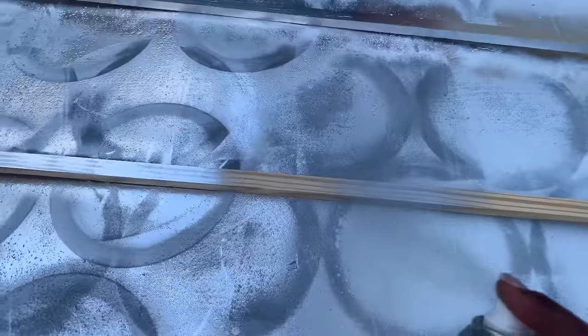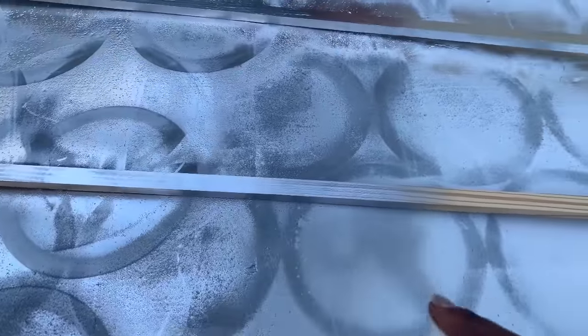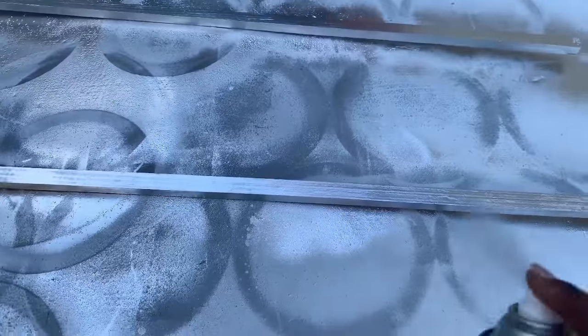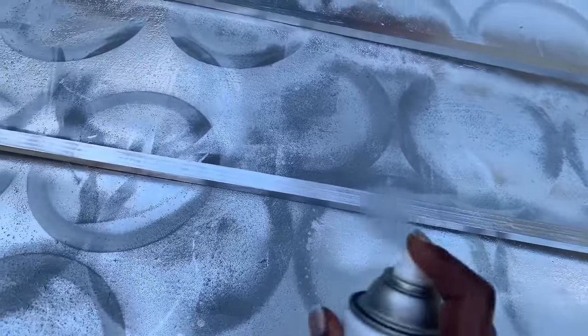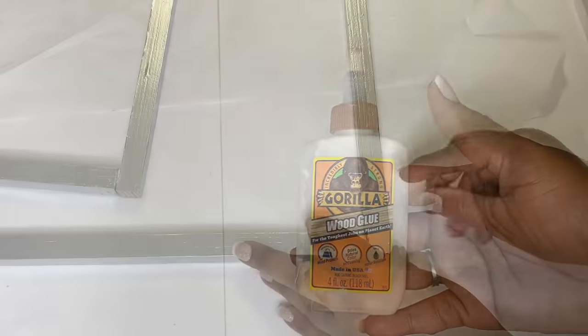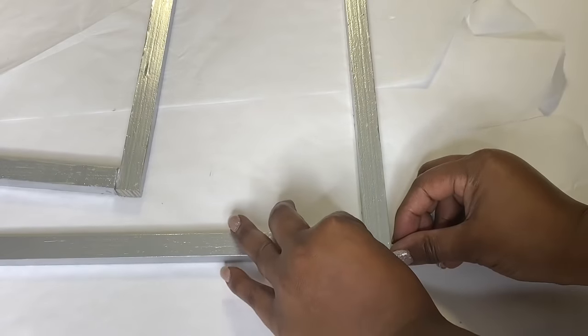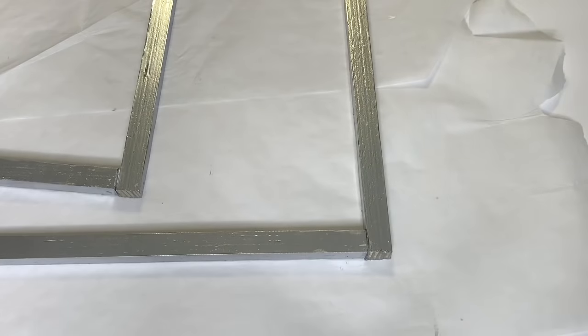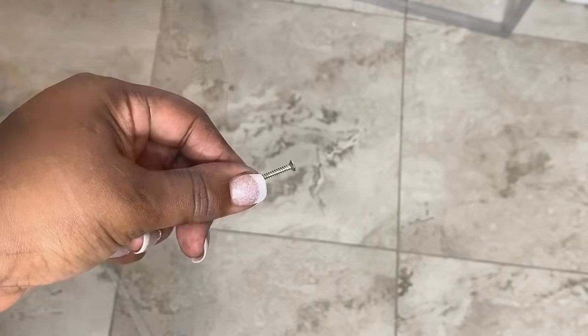I used that same spray paint to spray paint my wood, and then I used generous amounts of wood glue to put my wood frame together. I didn't think that the wood glue was quite strong enough, so here I'm pre-drilling and adding wood screws to my wood frame as well.